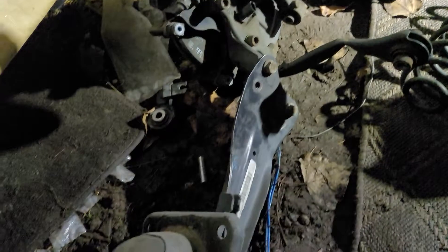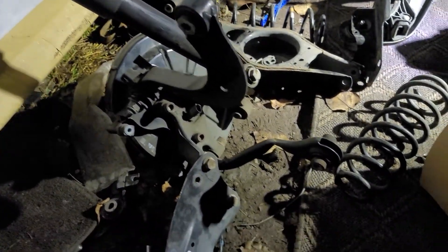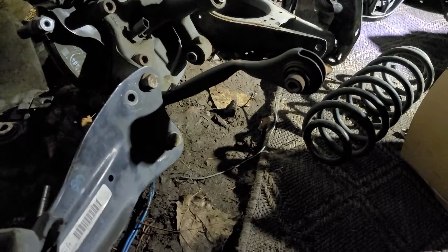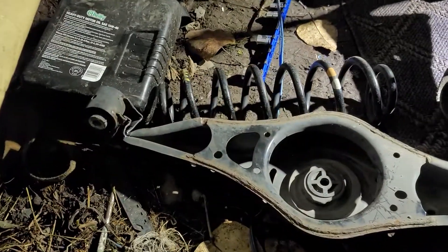Guys, video update on that Volkswagen. Finally got the rear knuckle assembly out. Look at the whammy on that. Also, check that out.